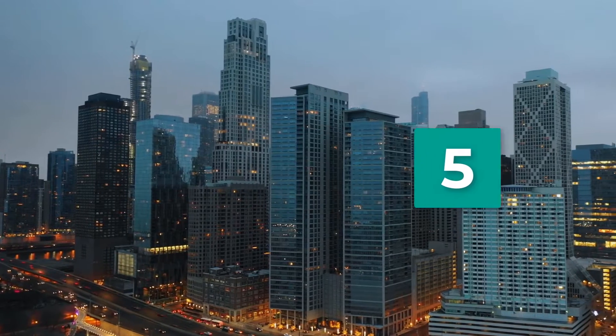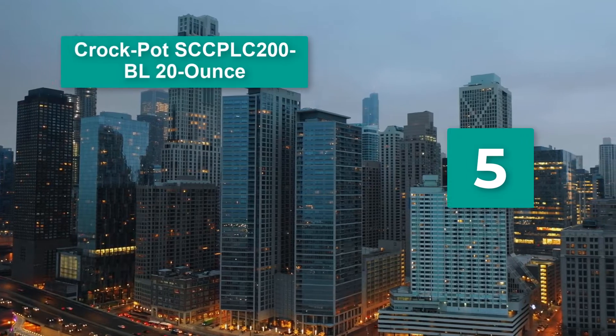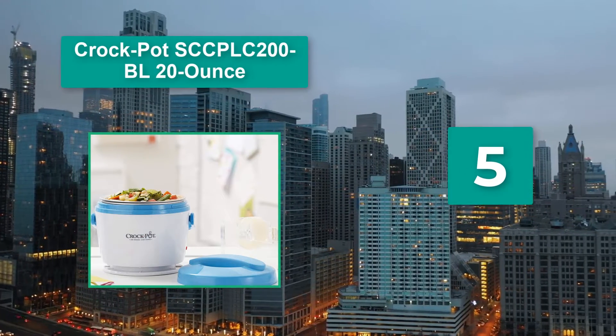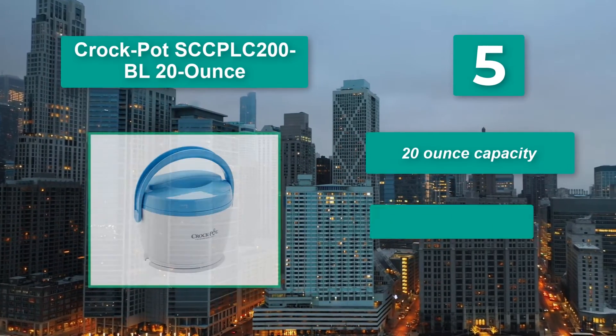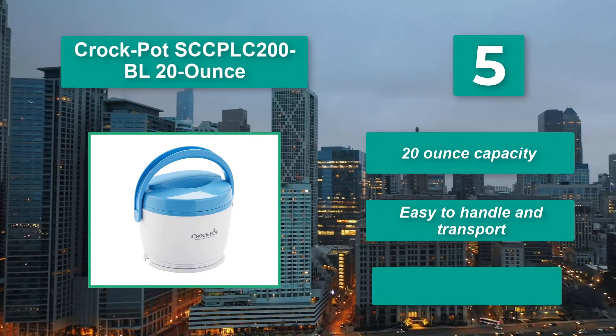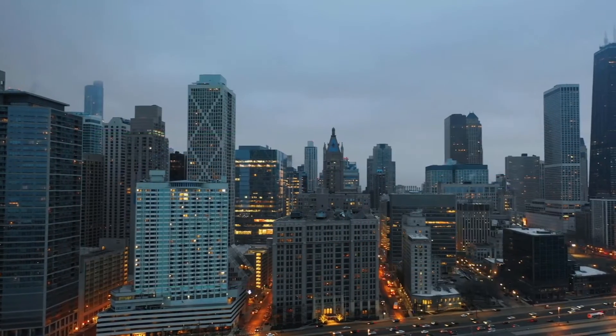Number 5: Crock-Pot SCC PLC 200BL 20 oz. You can leave the base at a central place and only carry the inner steel containers. To warm your food, just sit the Crock-Pot onto the base and plug it into a power source. Main features: 20 oz capacity, easy to handle and transport, inner dishes are easy to clean.